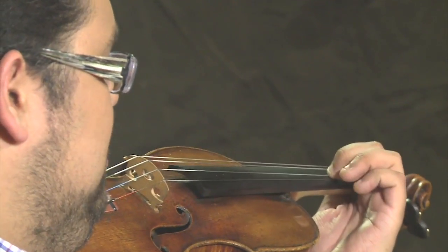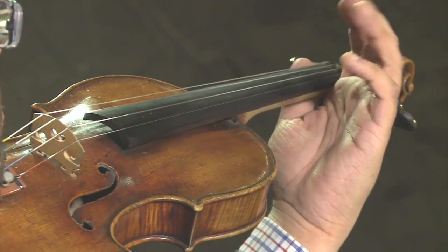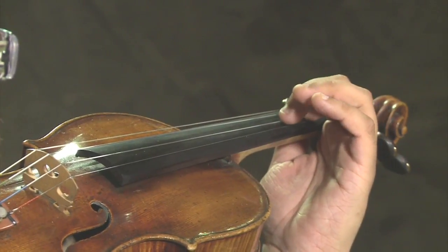We never squeeze, we never hold — but always firm and gentle.